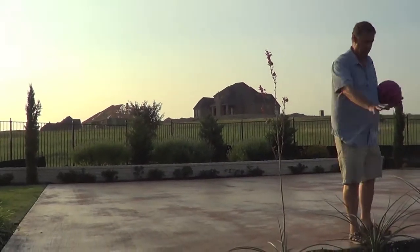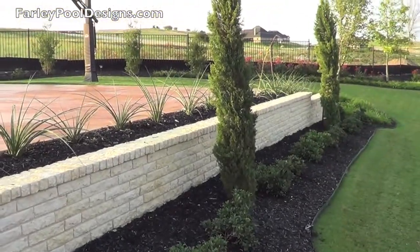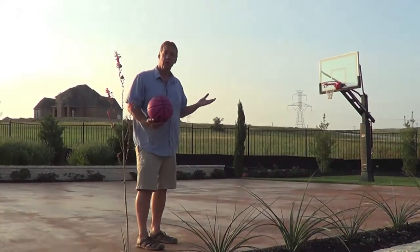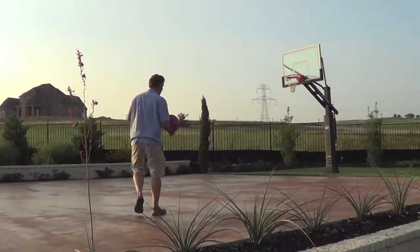And then we had to build a retaining wall over here as well. Between the two, we were able to create a flat spot on the hillside so we could play basketball. This is a very nice sized basketball court.